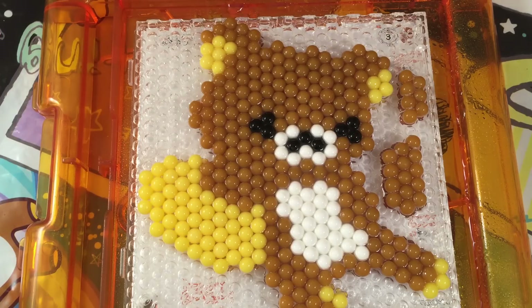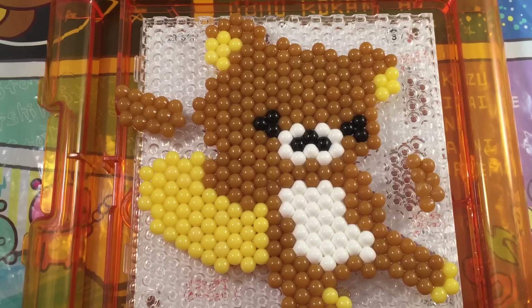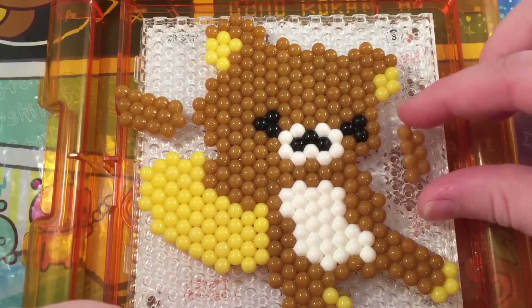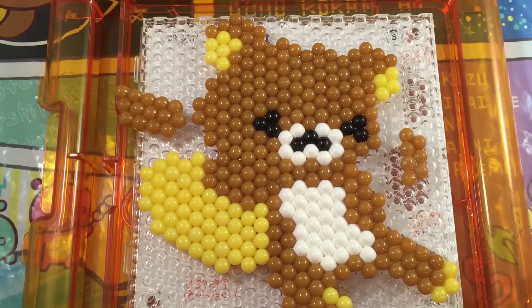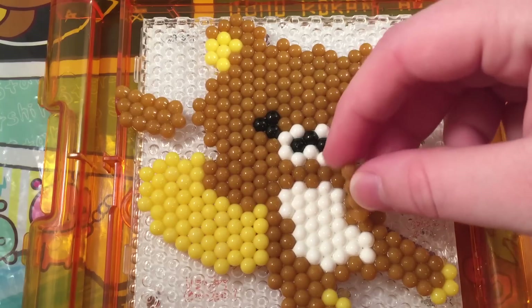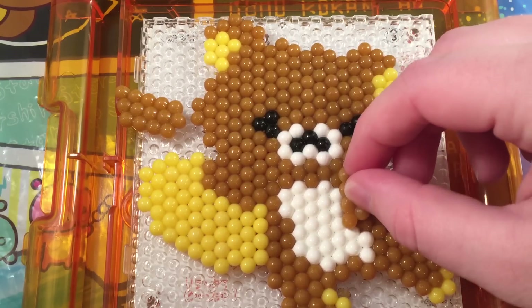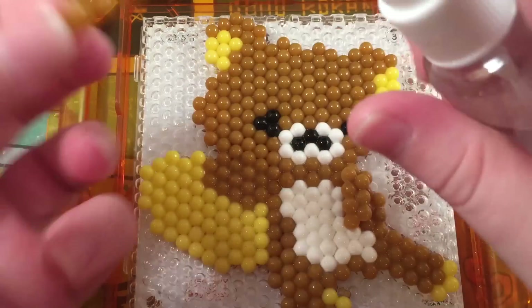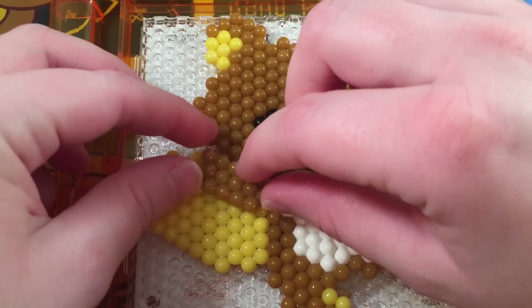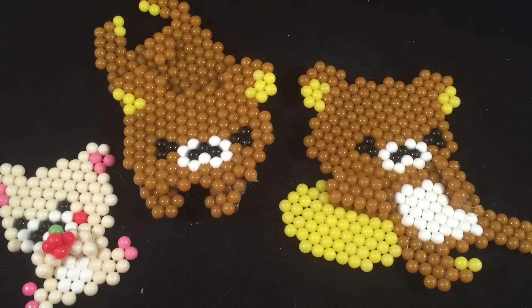Now that I sprayed it, I'm going to let it completely dry before I try to take it off, otherwise it'll break. Now that our piece has somewhat dried, we're going to attach the extra arm pieces on top, so I'm just going to spray it a little bit and put his arm on.